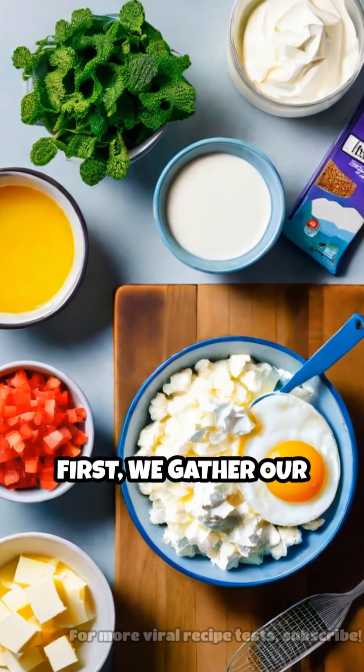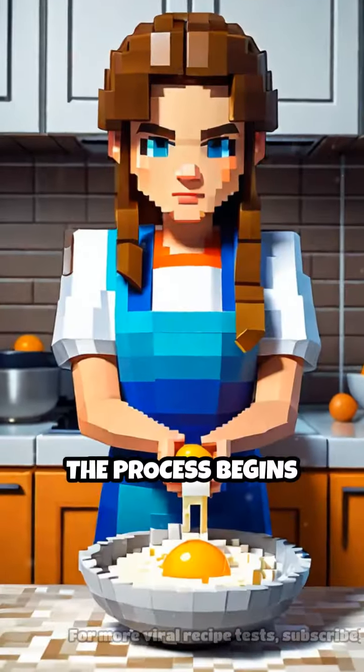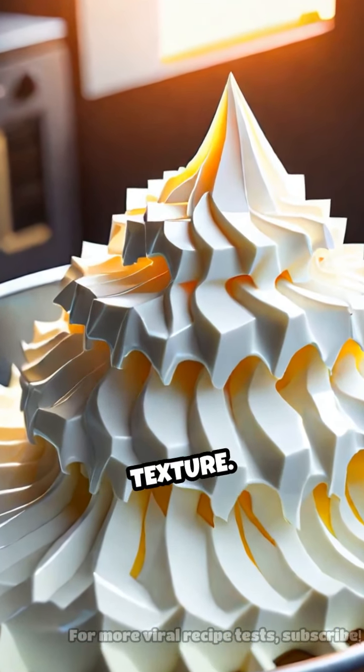First, we gather our ingredients: egg whites, cream of tartar, and cream cheese. The process begins with whipping the egg whites and cream of tartar until they form stiff peaks. This step is crucial for that cloud-like texture.